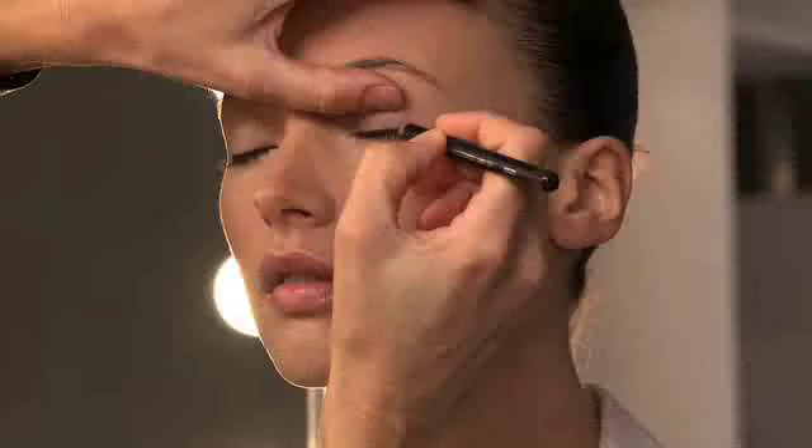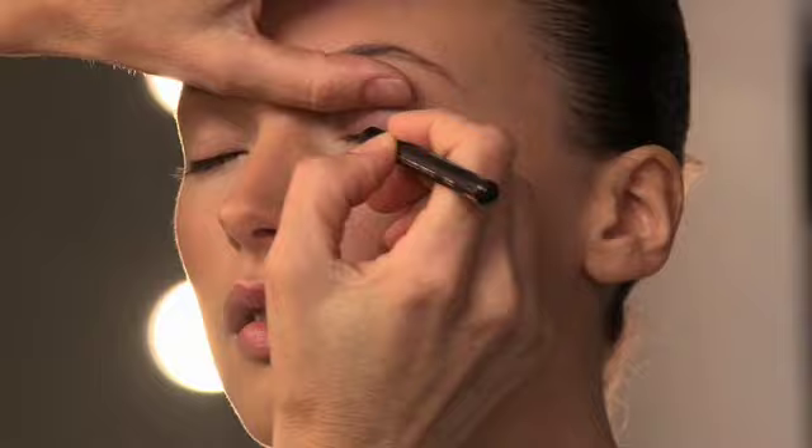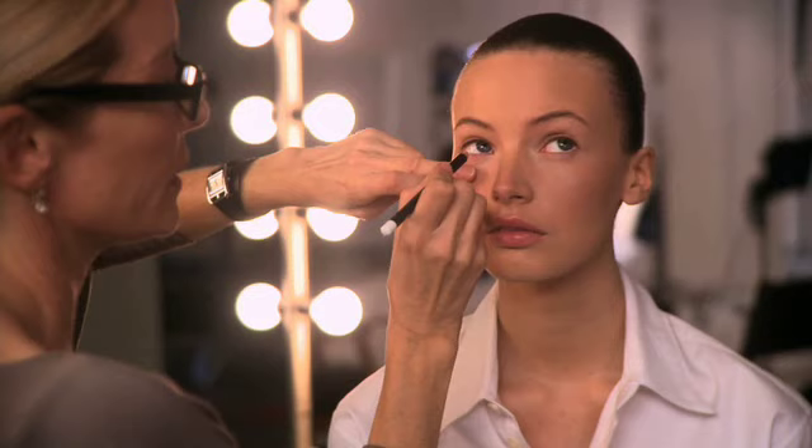To get Mona's soft eye, go right into the lashes with a brown pencil. Don't worry how neat it looks — you'll blend it later. Next, apply a white pencil to the inside of the eye, a trick that makes the eye appear wider. Both pencils are from Studio Gear.